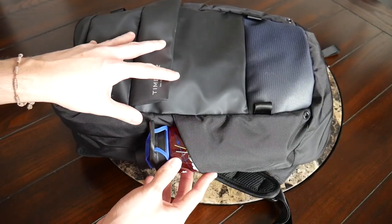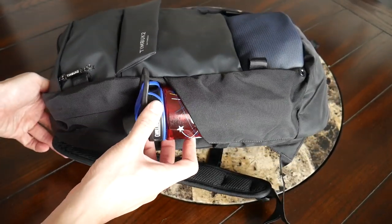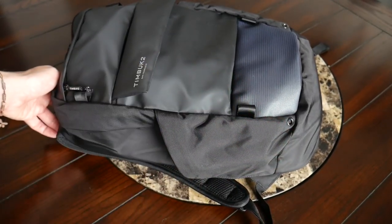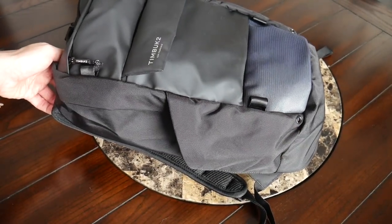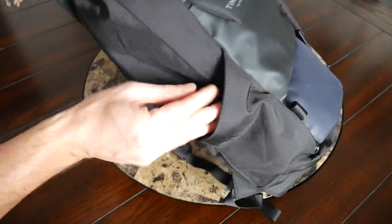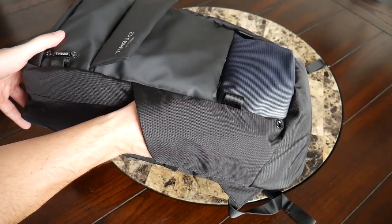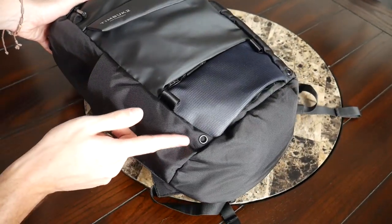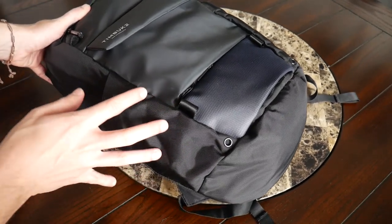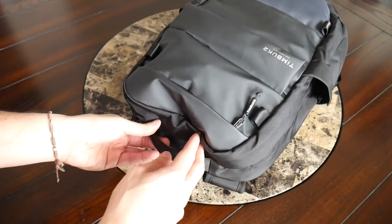On the outside there are also two external water bottle compartments with a nice amount of space. The same water bottle I use in all my daily bag videos fits in very comfortably. I really like that the pockets have some elasticity, so a thicker bottle should fit fine. The compartments go fairly deep to prevent the bottle from falling out, and there's a hole on the bottom to allow water to drain if you get caught in rain or if your bottle happens to leak.